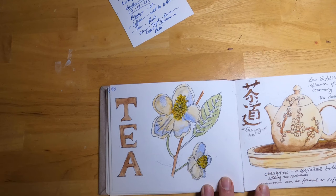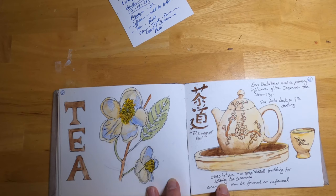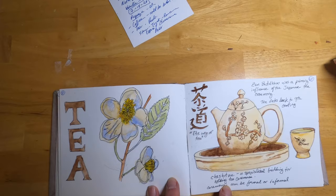This is tea — these are the flowers, and this is the tea leaf. We harvest the leaves, grind them up, and make the drink with them. This little sketch shows the Japanese tea ceremony, which is a very ancient and important ritual in Japan dating back to the ninth century and heavily influenced by Zen Buddhism.